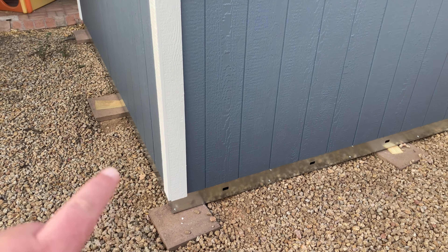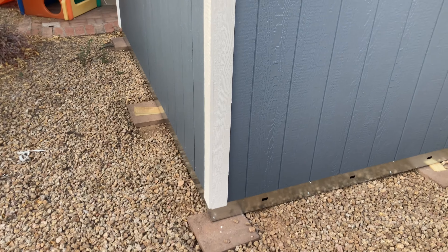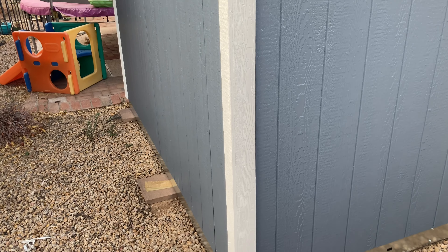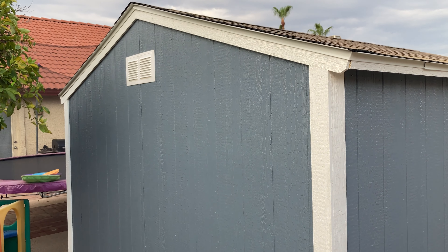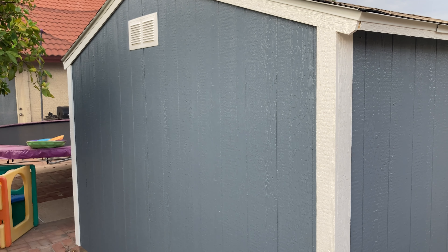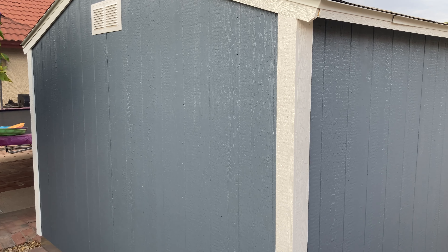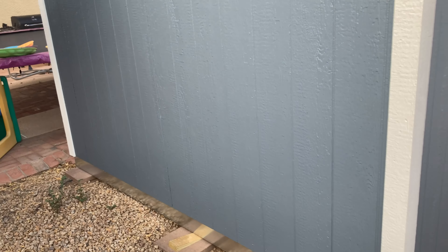These paving stones — I got those and got them kind of level. I didn't do a super job because this wasn't actually supposed to come until next week, and I was going to be leveling them out this weekend. They called me the day before yesterday and said they had an opening and could come the next day, and I said that's fine. Stuff came up and I wasn't able to get out here, but they got them pretty level. They only have just a couple of shims, and the ground was already kind of flat.